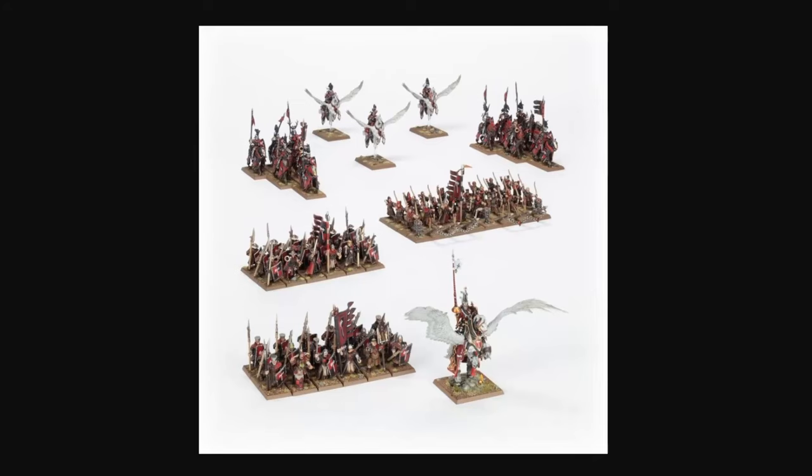Hello everyone, it's Eric here, and in today's video I thought I would share my thoughts on the new Bretonnian release for Warhammer: The Old World. I just got my box of Warhammer: The Old World — I got the Bretonnian side — and I think it's great.